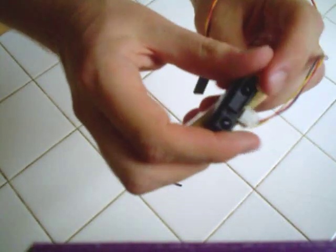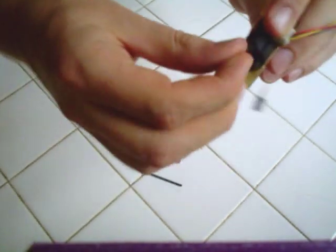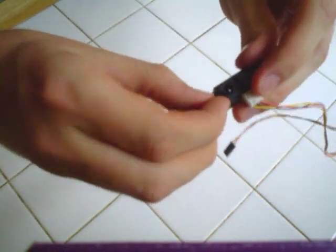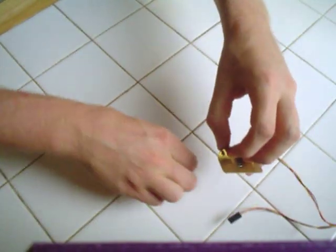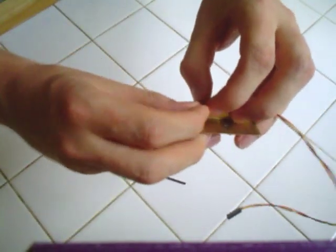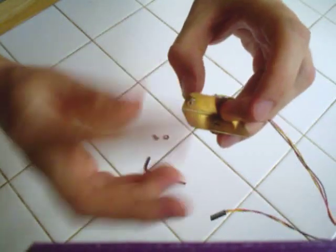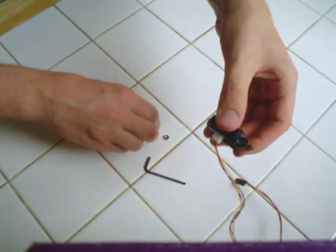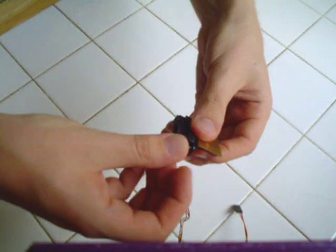So to start off we mount our Sharp IR. I take a screw, put my screw in, and I have a nut at the other end. I tighten on that nut and get my other screw and stick it in.